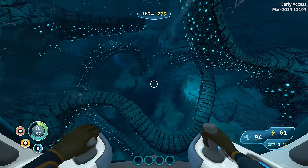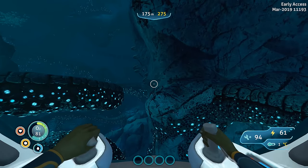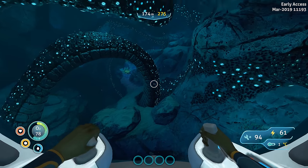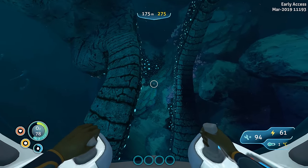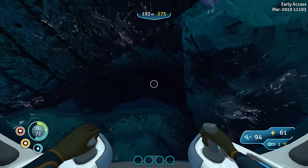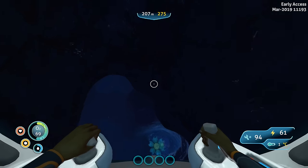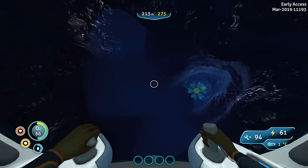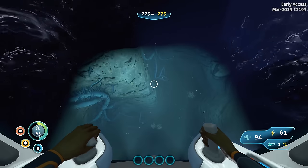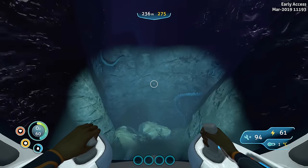This update brought more than just the Sea Truck — there are two new biomes in Subnautica Below Zero. I'm here in the Twisty Bridges biome, but there is now a Deep Twisty Bridges biome as well. If you come down to the very bottom of the Twisty Bridges biome you'll see a little crevice, and if you slip right through that crack, down here is the Deep Twisty Bridges biome.